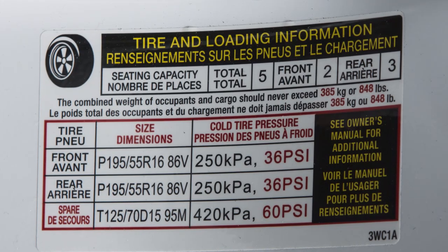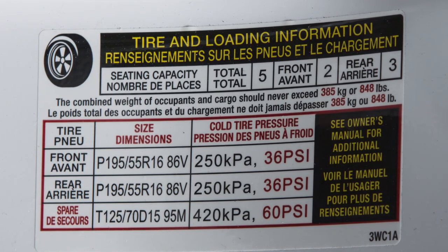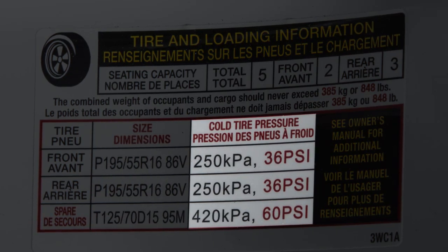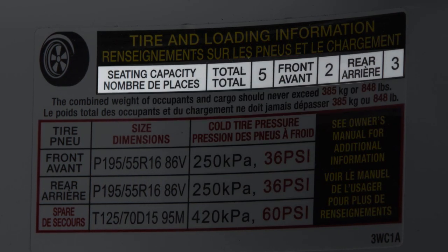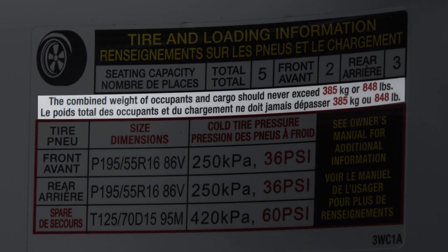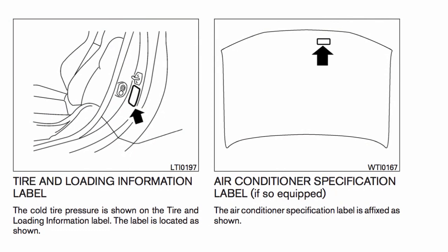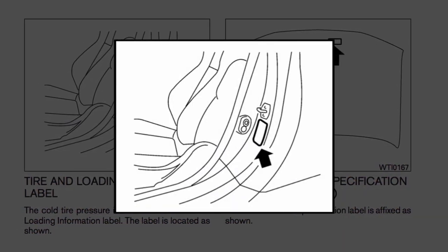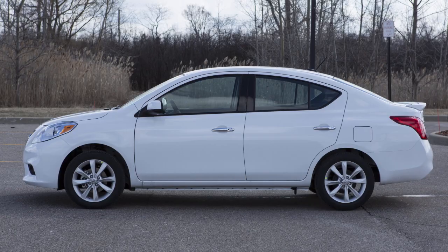This label provides important information at a glance. It lists proper tire size and pressure, and also lists the maximum number of occupants for your vehicle and its maximum load capacity. Please see your owner's manual for the location of the tire and loading information label on your vehicle.